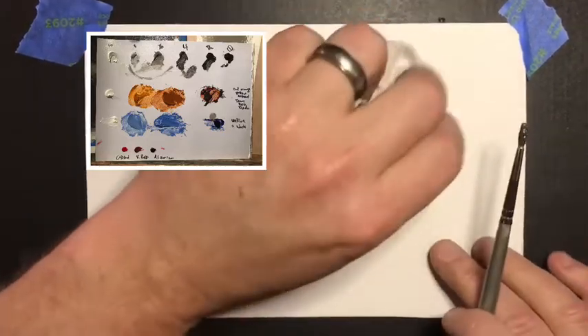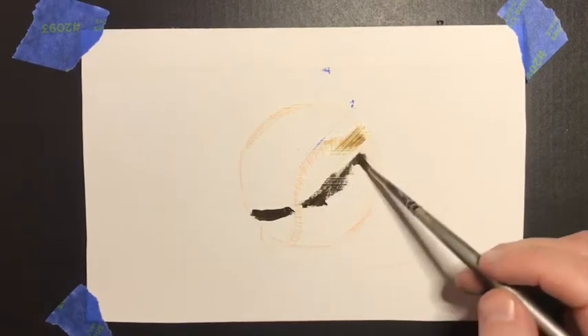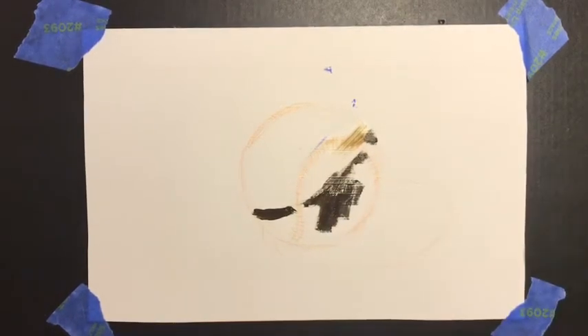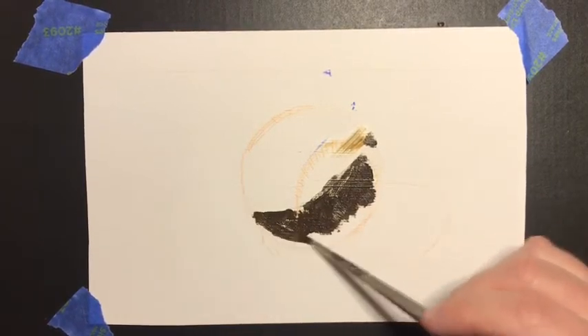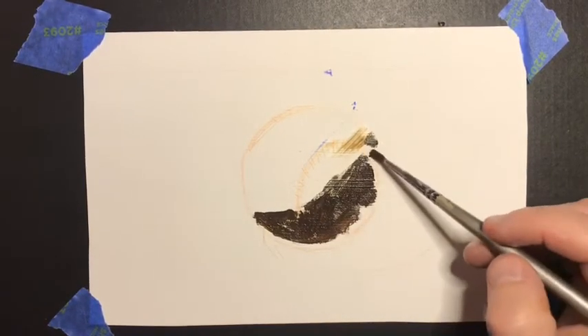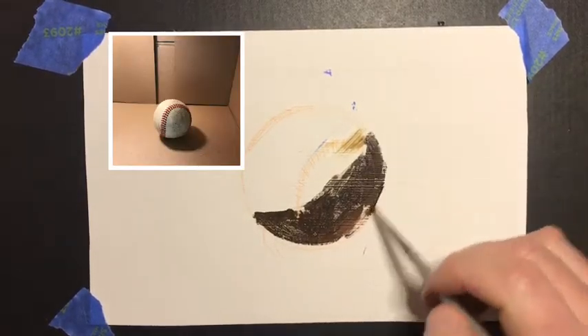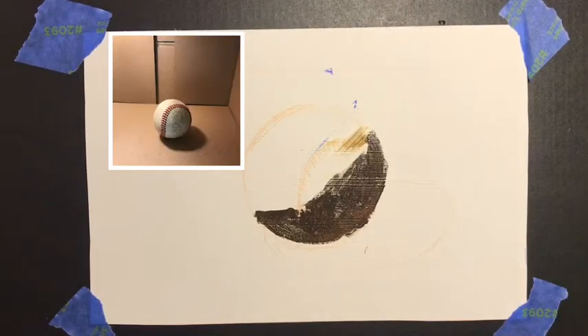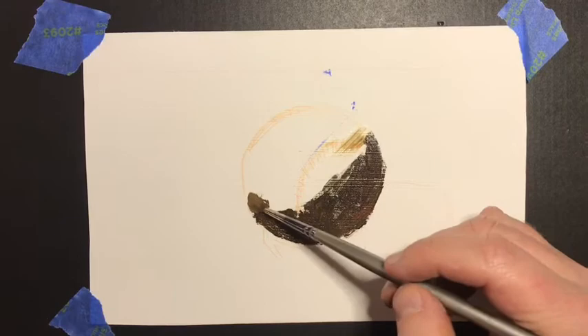Hi everybody. I'm gonna do a baseball painting today — a nice sphere with lots of little details. I'm painting it in my box with the clamp light on it, so we'll take a look at that. I had to paint this for you guys to get to a point where we could do details for today's or tomorrow's lesson, so I figured I might as well record this part.